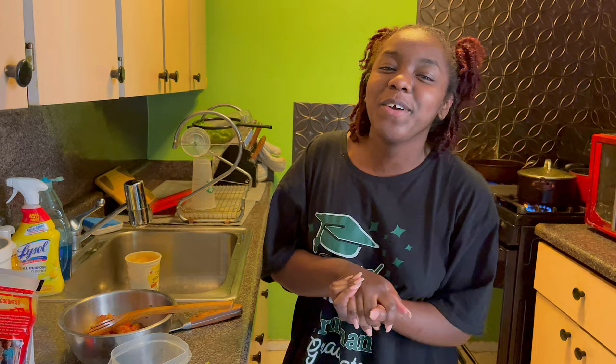Hey guys, welcome back to my channel! So today we're gonna be making homemade Chipotle chicken al pastor burrito bowls.